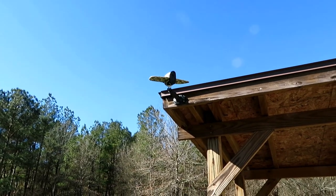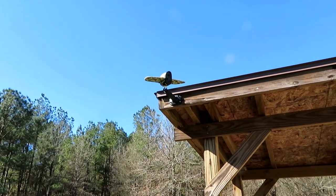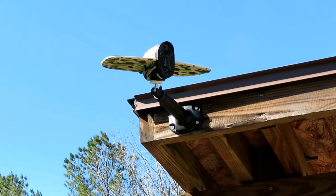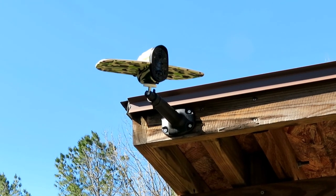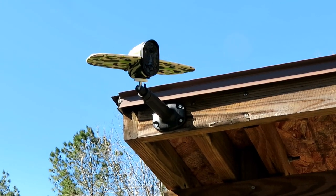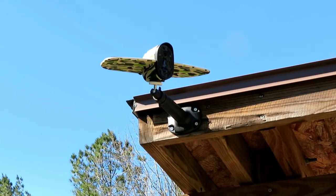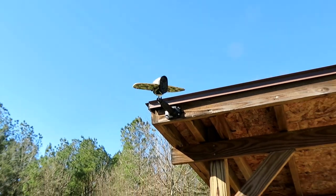Alright guys, that is it for this video. If you're interested in getting this camera, I have a link in the description where you can get it on Amazon. I appreciate you watching — please like and subscribe to my channel, and I will see you guys in my next video. Bye-bye.